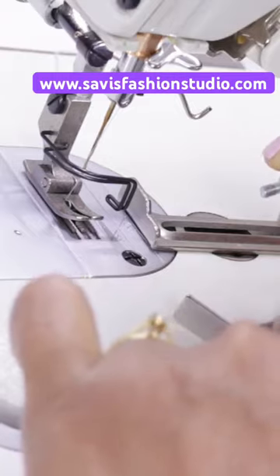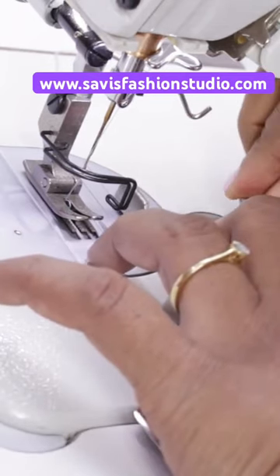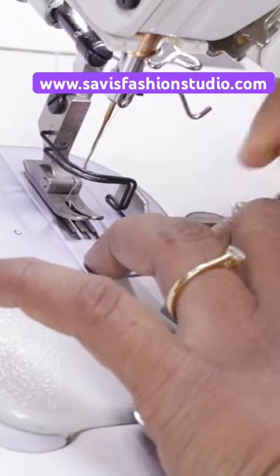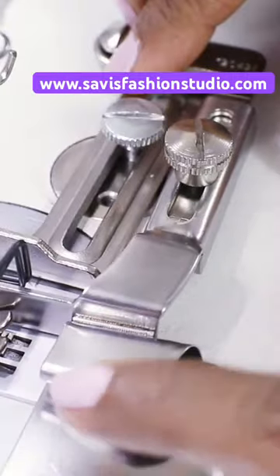You need a screw to attach it here. This screw does not come with this hammer, but when you buy this attachment on our website we will send it along with the screw. You can put the screw in any of these holes, place it, and tighten the screw completely, because when you're sewing this should not be moving.